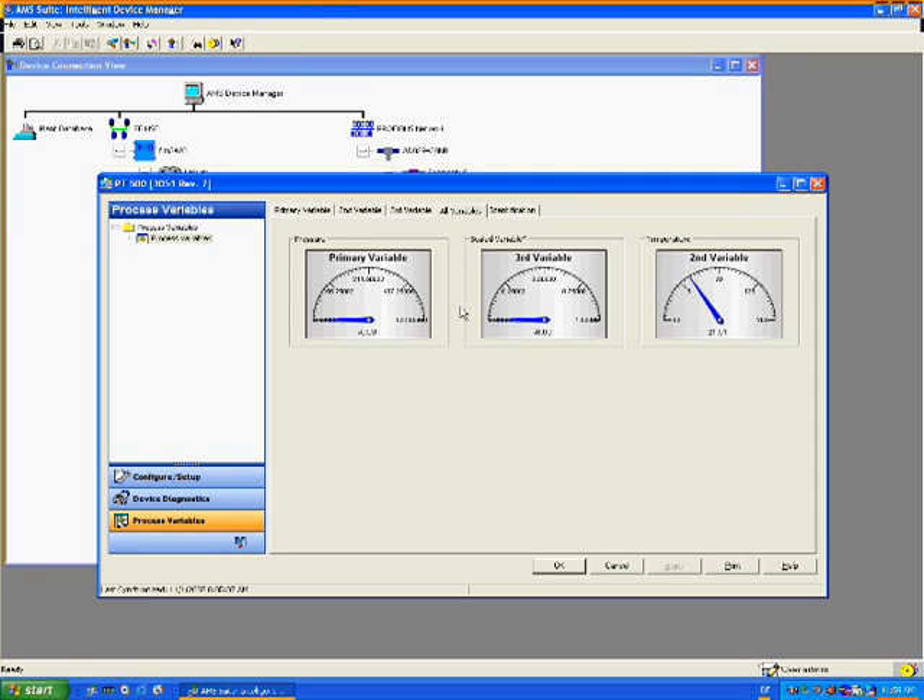The EDDL wizard takes the mystery out of transmitter calibration by enforcing the correct sequence and hiding the complexity of bus technologies by taking care of mode switching, etc.